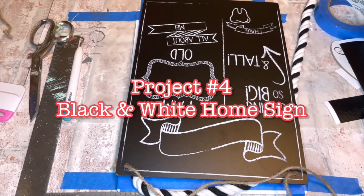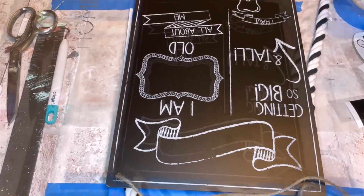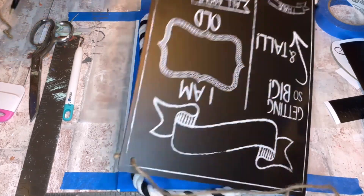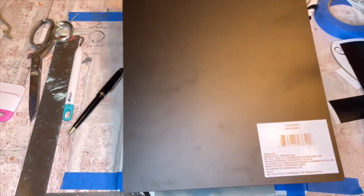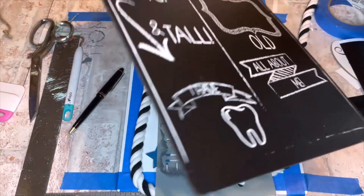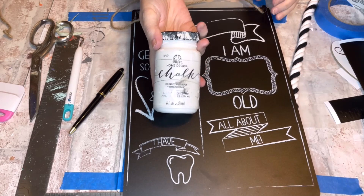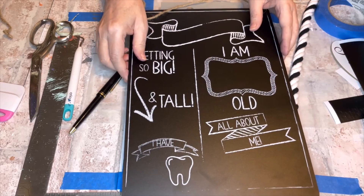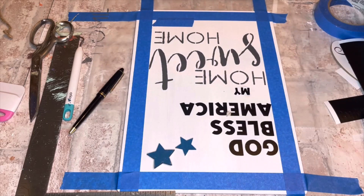Project number four: the black and white home sign. I'm so sad I missed footage at the beginning of this craft, so I'll just show you the sign I used. It's black on the back with a design on the front, which I used because I couldn't get the tag off. I gave it a couple coats of white Adirondack chalk paint. You could still see the white writing slightly, but I knew I was going to add stuff on top, so I stopped at two coats.